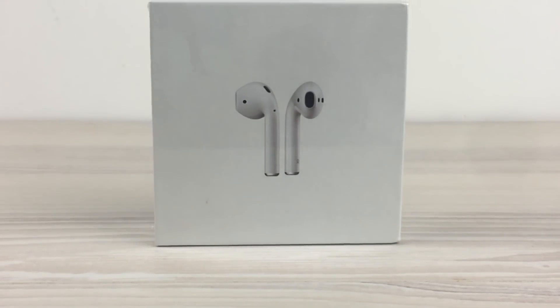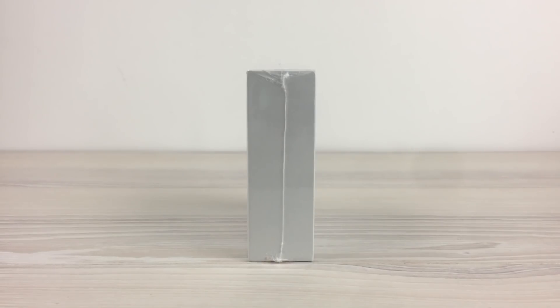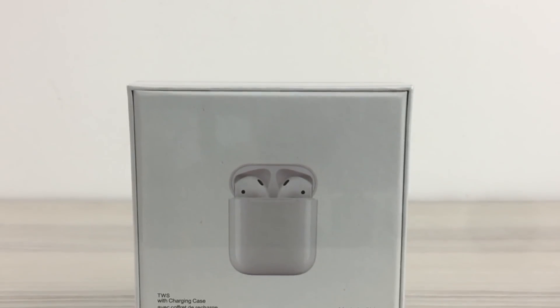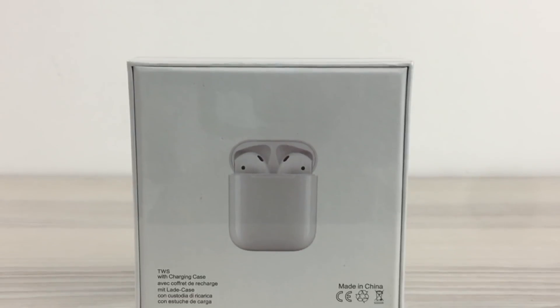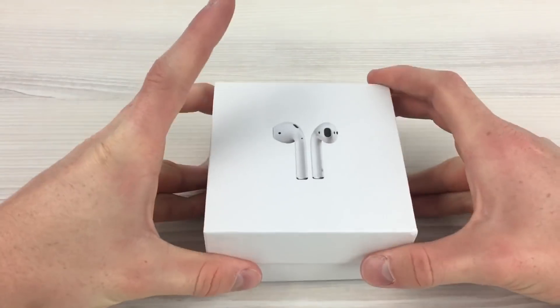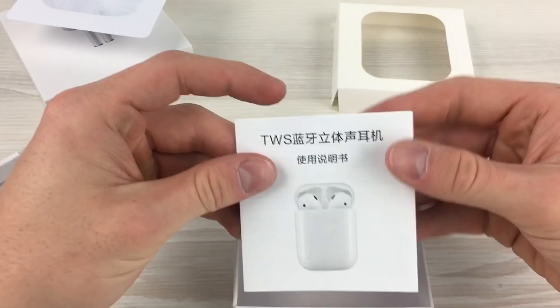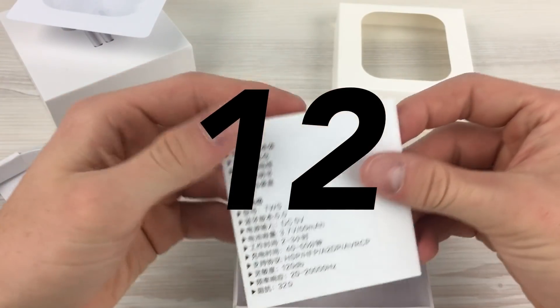Getting right into the packaging — it comes in a box that looks very similar to the box of the AirPods. There's nothing on the sides of the box. On the back there's an image of the case with the headphones in them. Looking at the bottom left it says TWS where it would usually say AirPods. Opening the box up you are greeted with the headphones in a little translucent bag. Pulling that out you get a USB to Lightning charger and a manual. For packaging I give it a score of 12.